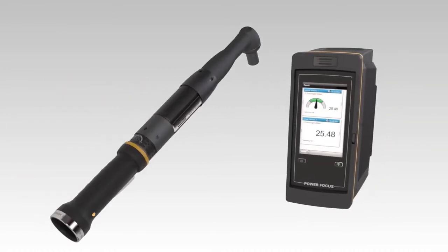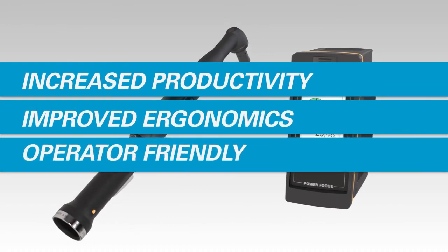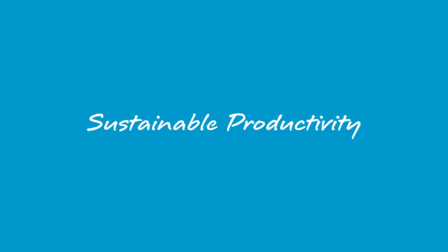Invest in the TurboTite strategy from Atlas Copco. It will increase your productivity, giving you the possibility to rebalance or remove bottlenecks, and improve ergonomics by providing you with much more operator-friendly assembly stations. Sustainable productivity from Atlas Copco.